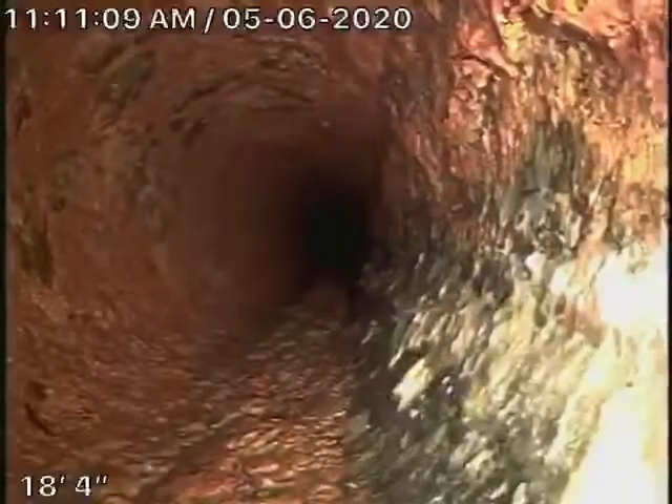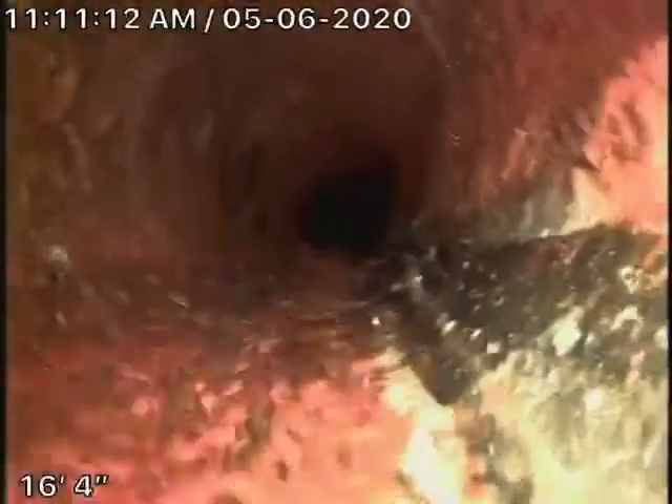Very minor rust buildup. Remember, we're looking at the inside of the pipe — we cannot see the outside of the pipe. Your general inspector, when he crawls underneath the house, is going to look at the condition of the pipe and make sure it's not leaking. But from the inside, very minor rust buildup. Looks pretty good.